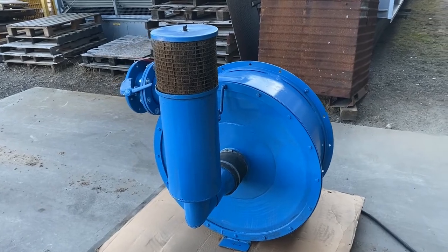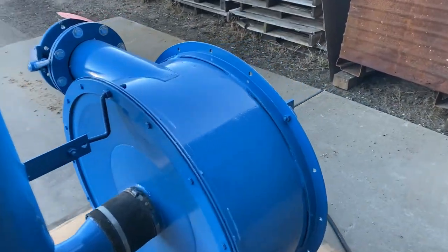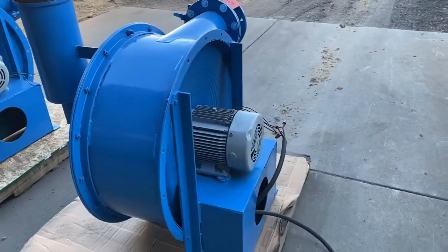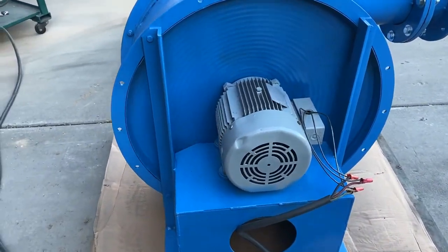Hello, today you're looking at a Spencer 3 horsepower steel air agitation blower brought to you by Lanco. The unit is rated for 400 CFM and does have a 3 horsepower motor. It can be wired for 230 or 460.